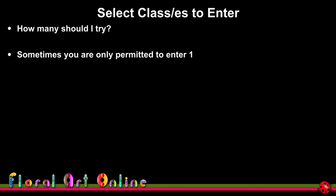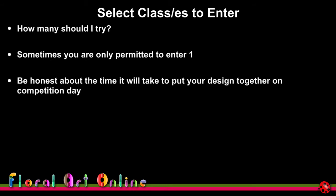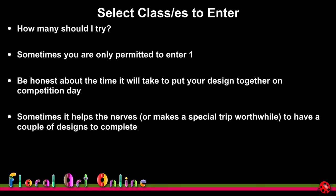Now we're up to selecting the classes to enter. How many should you try? Do as many as you can, but sometimes you're only allowed to enter one — so make sure it's going to display your skills and interpretation in the best possible light. Be honest about the time it'll take to put your design together on competition day. At this year's world show we were allowed to enter more than one class — normally you choose three and they allocate you by a lucky dip — and I jumped at the chance to enter two.